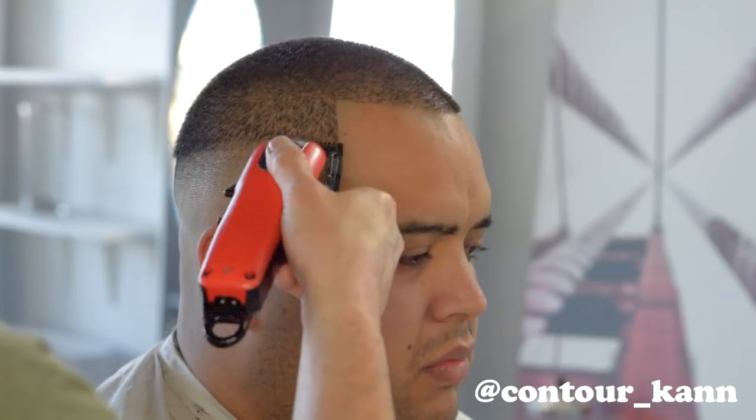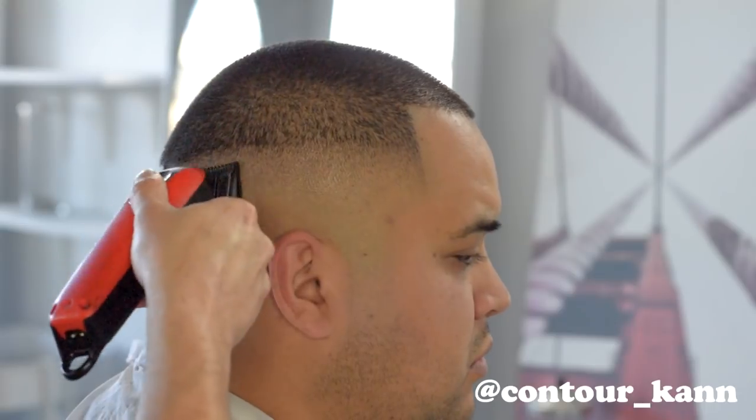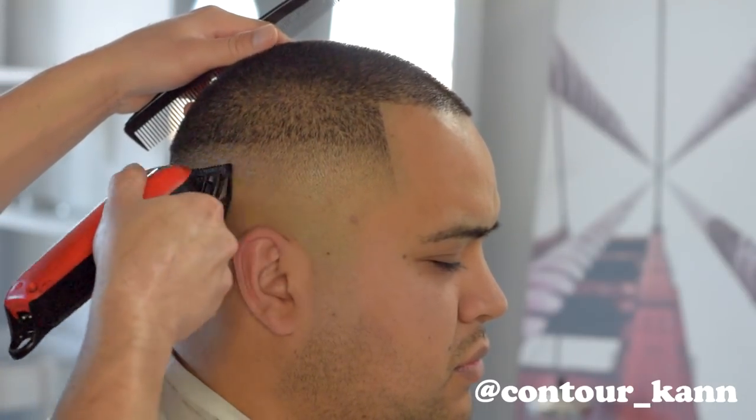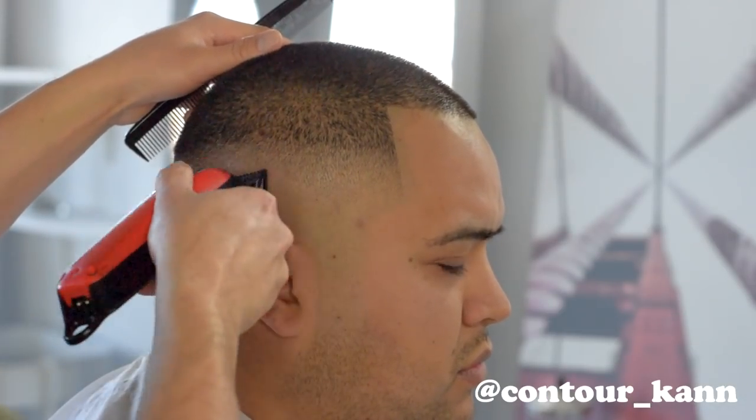Now I'm using the zero guard, same steps: guard all the way closed, going up about a little bit more than a quarter of an inch. I'm using a circular motion — I don't like the up-and-down motion because I feel it creates more lines. This is similar to the corner technique but more of a circular motion. Same method: start from one side, work it all the way to the other side, open up a quarter of the way, repeat — back and forth until you're fully open with the zero guard.